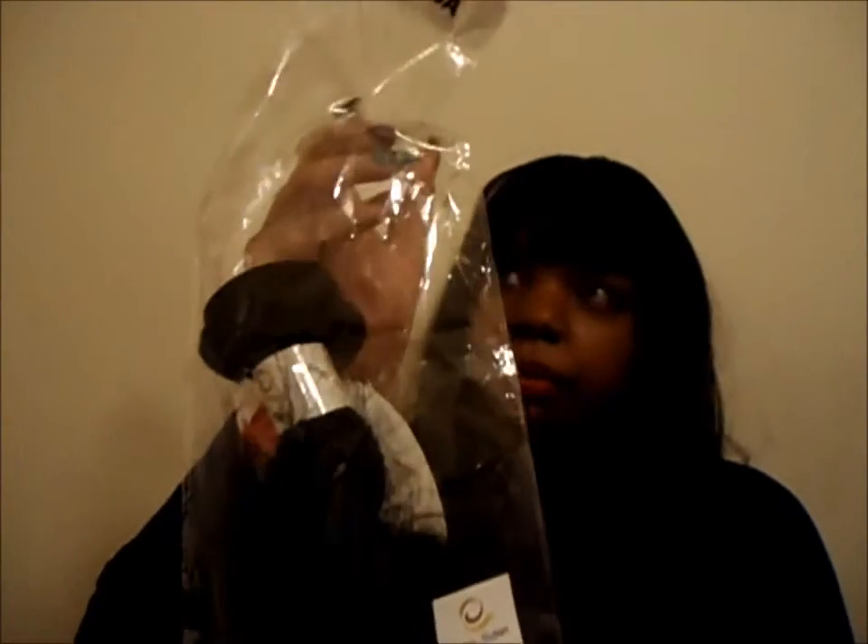Hey YouTube, this is your girl Sweet Candy coming at you guys with a quick — well, not really a review but initial thoughts — of the eHair Outlet hair that I got at the Bronner Brothers Hair Show. This is the packaging right here and it is a 5A, as you can see.